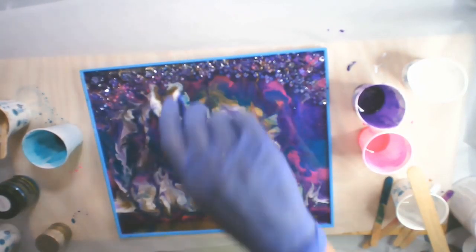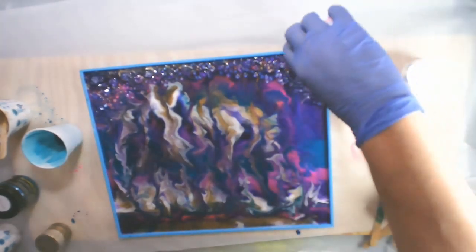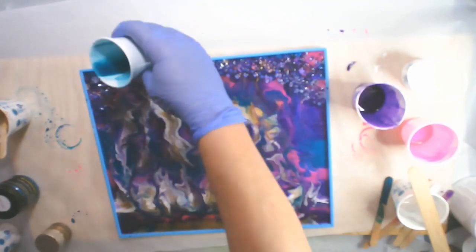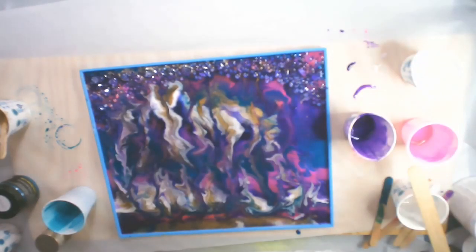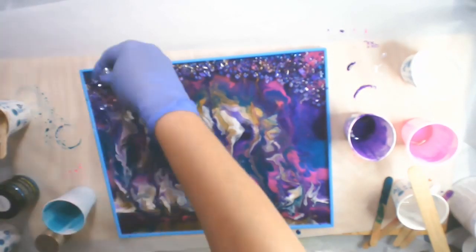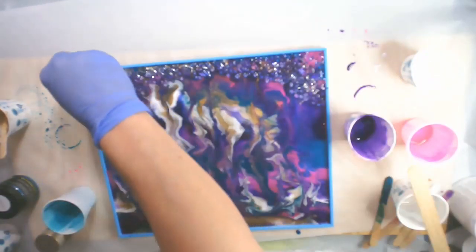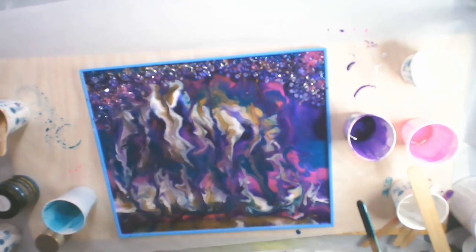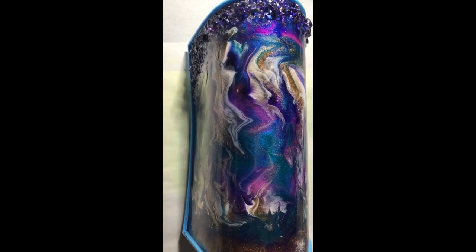I'm taking acrylic diamonds — little diamond gems — and I've layered them on there really thick. If I see anywhere where I can see my mat, I fill in with some resin and then fill in with a little more acrylic gems as I see them sink down, because I want a little bit of texture there.